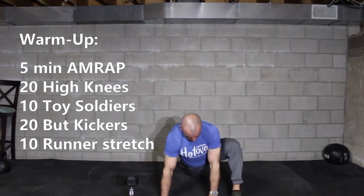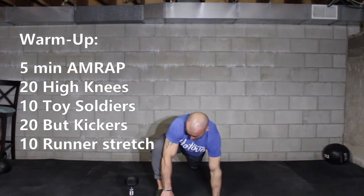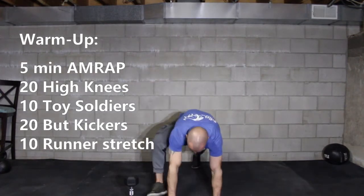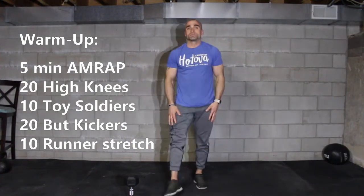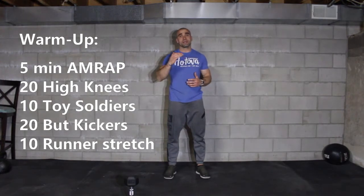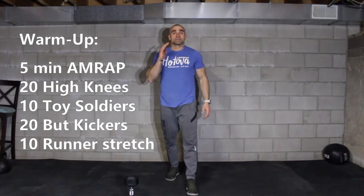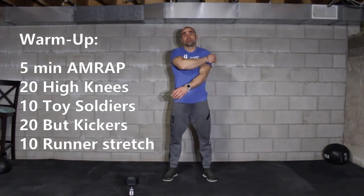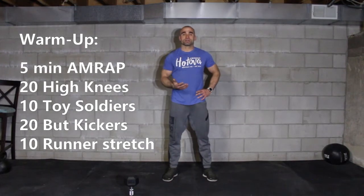From the plank position, you're going to do 10 runner stretch plus a reach. That's 2, and 3 — work your way up to 10. So again, do one round of 20, 10, 20, 10. Go ahead and set up the clock, then start the clock for 5 minutes. During those 5 minutes, get as many rounds and reps as possible.